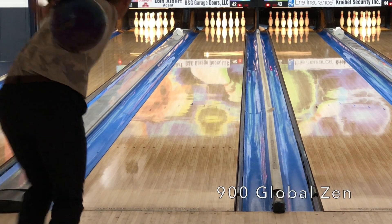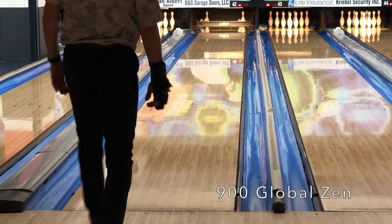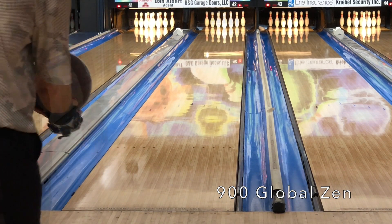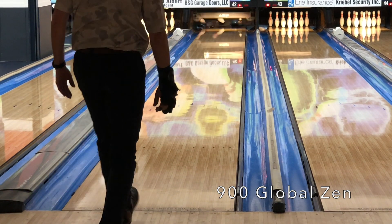A quick comparison to the Zen here — you can clearly see it's a little rounder, a little smoother, a little less overall. So pretty nice relationship between the Altered Reality and the Zen.